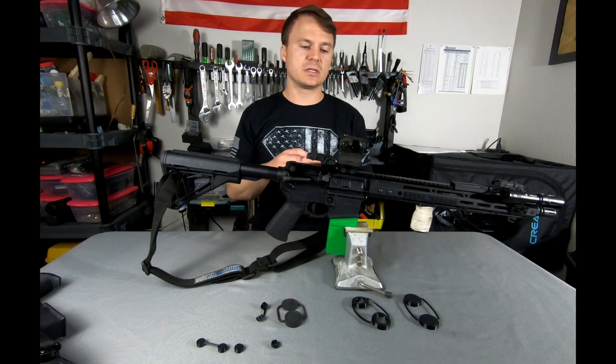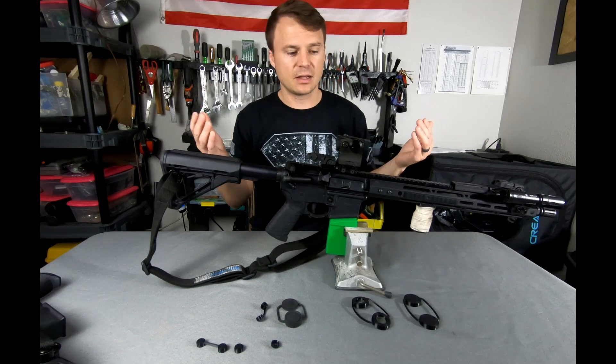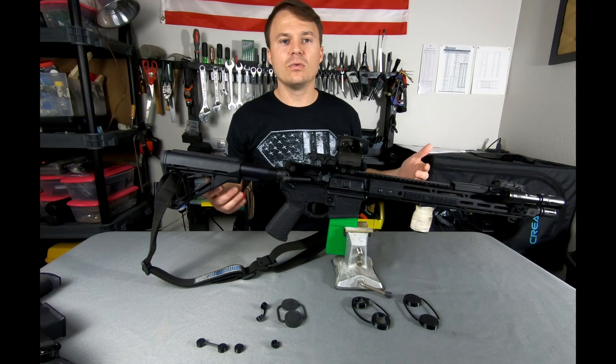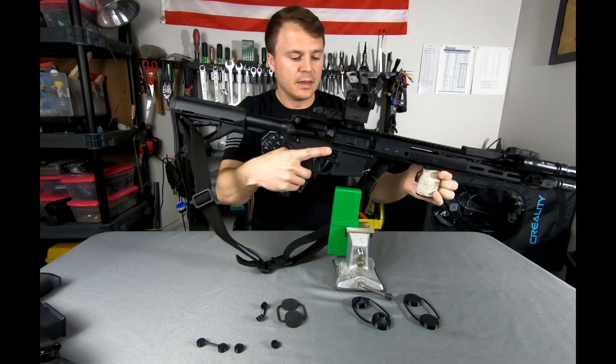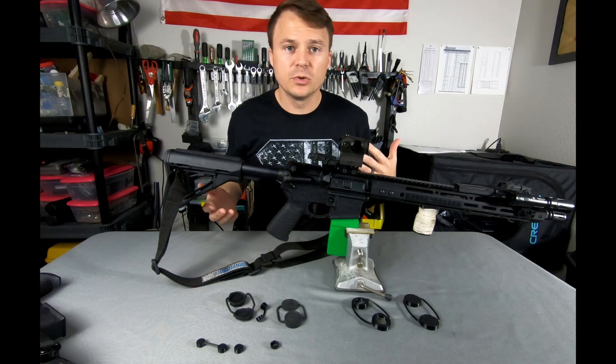Number two: I used to store this sight with the lens cap on, thinking it'd be good to protect the glass. But it always annoyed me — there's a low likelihood that in the middle of the night I'm going to remember to rip this thing off so I can see my dot. So those are the two problems I have with the sight.